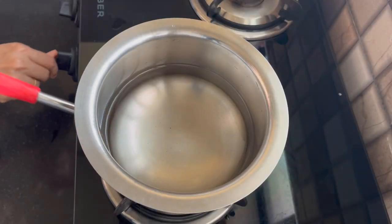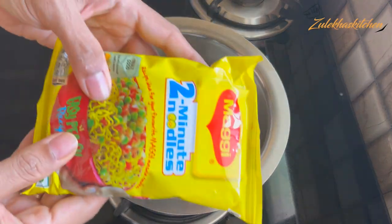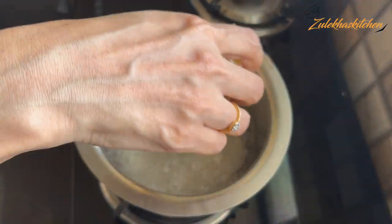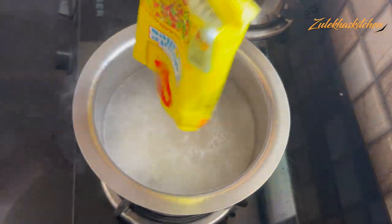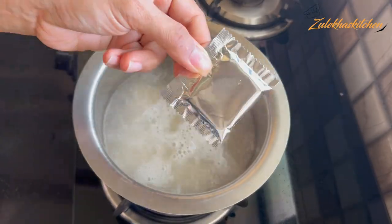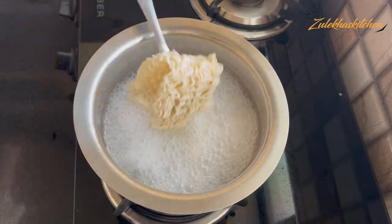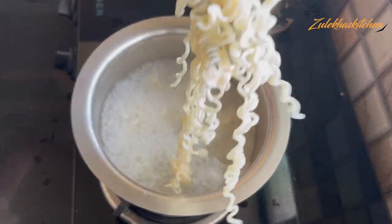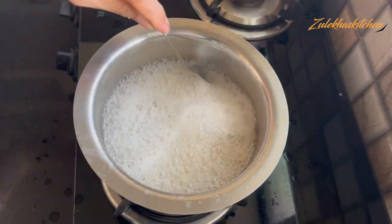Add 2 cups of water and boil it. This is a Maggi. When it is boiled, add the Maggi in it. I am putting it like this — if you want, you can put it in pieces. Put the masala on the side and keep it. Cook it about 90 to 95 percent done, then keep it aside quickly.